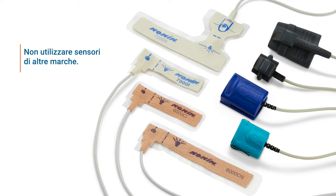Please be sure to read the operator's manual for your NANAN product in addition to watching this video. To ensure an accurate reading, NANAN brand sensors must be used with the pulse oximeter.